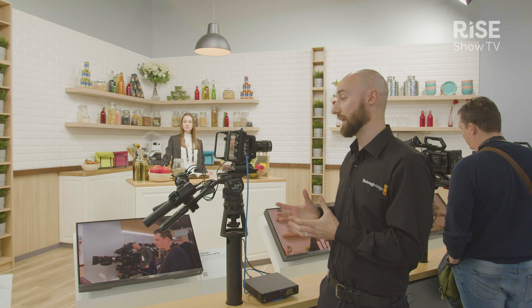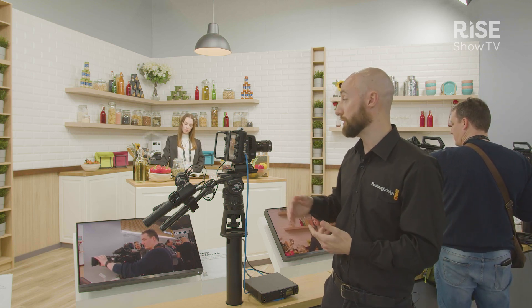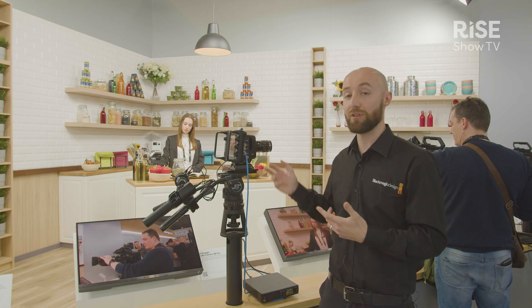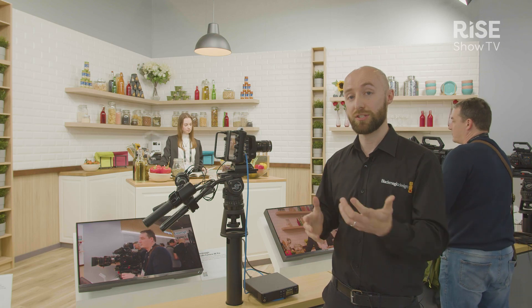So we've got a really versatile solution here — it's got the connectivity you need for both HDMI and SDI, but if you want to expand upon that and send everything down a single connection, then Ethernet into the Blackmagic Studio Converter is the choice for you.